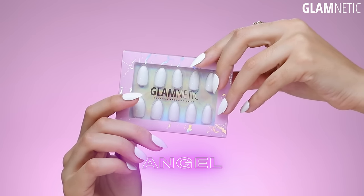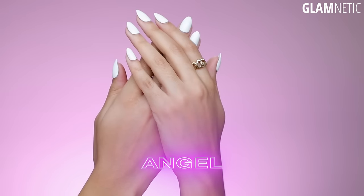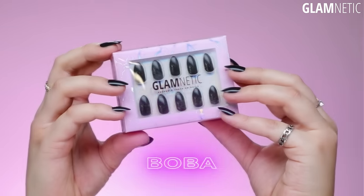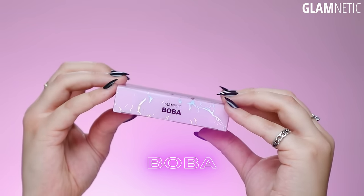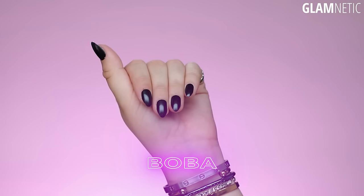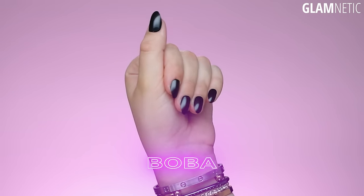And then next up we have Angel. Angel is your classic glossy white — super gorgeous and classic. You can't go wrong with Angel. And next up we have Boba. Boba is pure black, named because we love tapioca balls in the famous Boba drinks. It's a glossy black, super classic, wearable with any outfit, and you cannot go wrong with Boba.